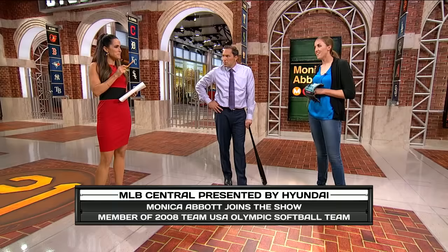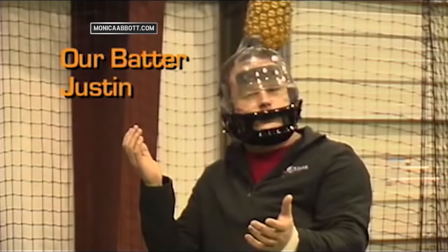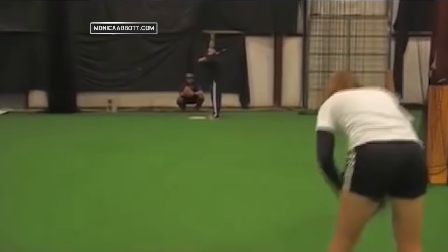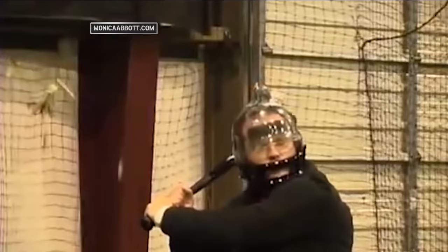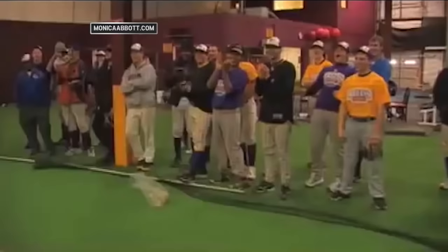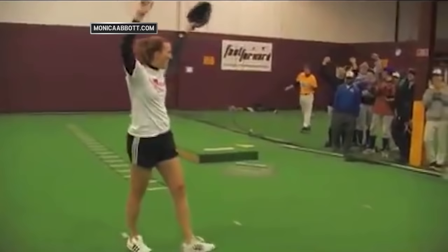We have video of your speed and precision. Take a look at this at home. Check this out. Could you strike them out? Accuracy, you know.